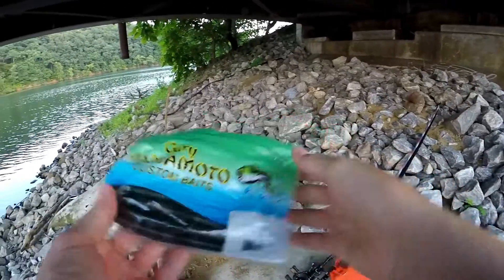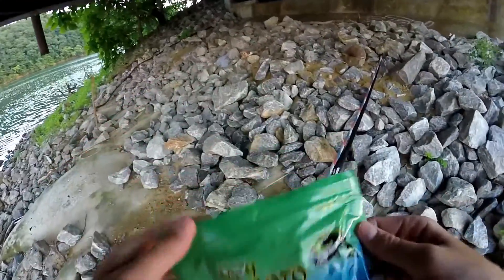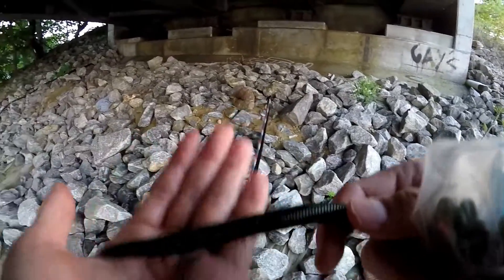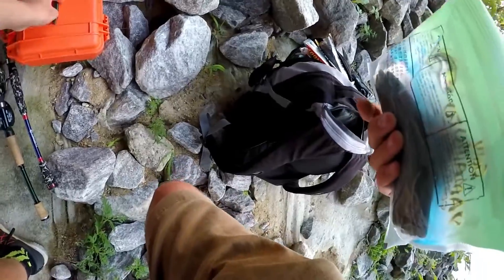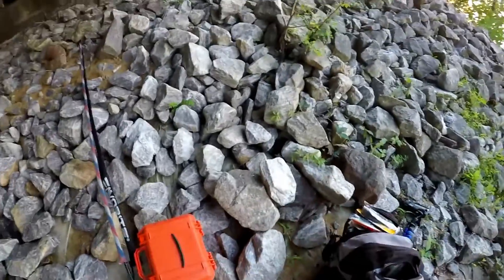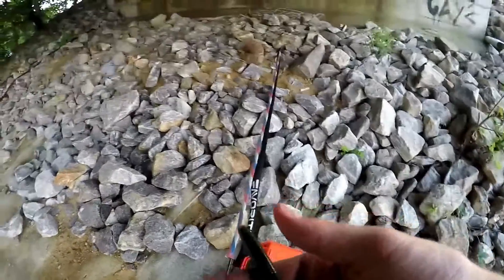Here's how I'm starting off — just a 5-inch watermelon colored Senko, standard. I'm going to Texas rig it. It's the watermelon no-flake, and it might just be a confidence thing, but I feel like the no-flake works a little bit better in this lake than the ones with flakes on them. So I'm going to rig this up, put a little scent on it, and then get to fishing.